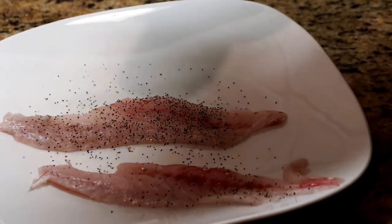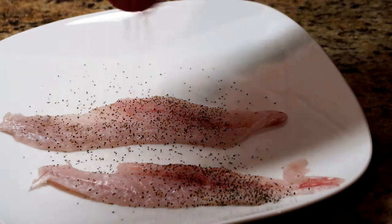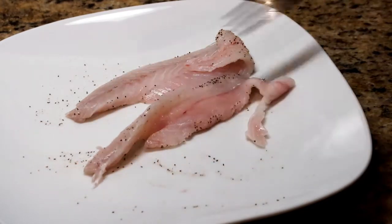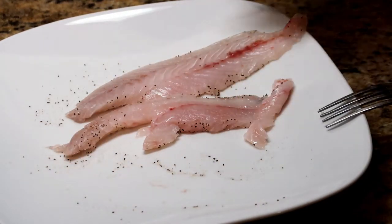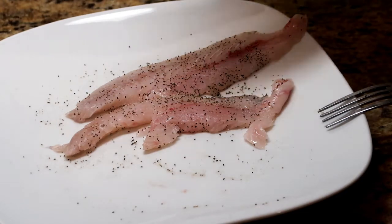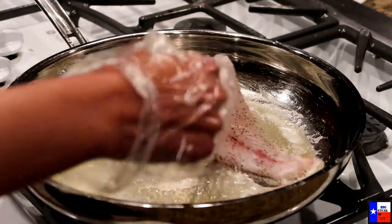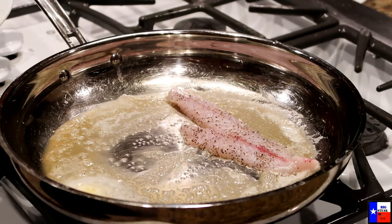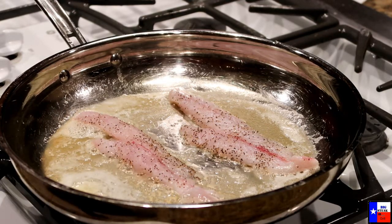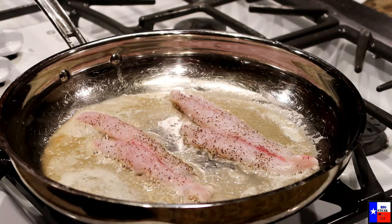I put pepper and garlic salt on both sides. Melt the butter in your pan and put your fish fillet in the pan. Squeeze some lemon over it.